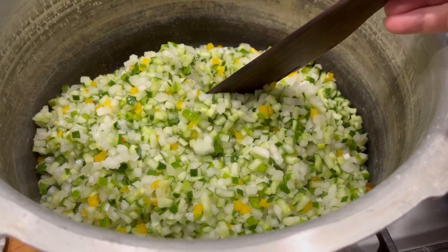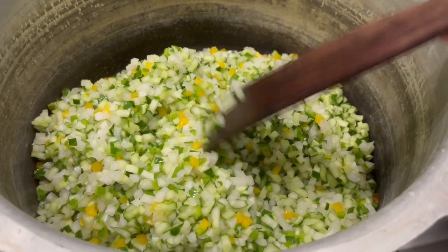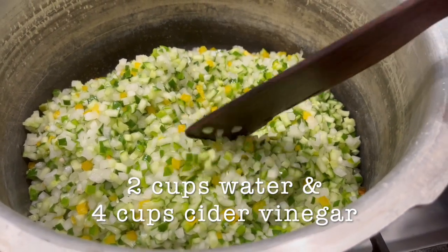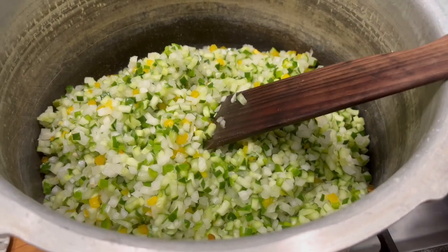I've rinsed the veggies and drained them, and they're in the cook pot. Now it's time to add the liquid, which is going to be water and vinegar, and then the spices. Let's get it done and get it cooking.